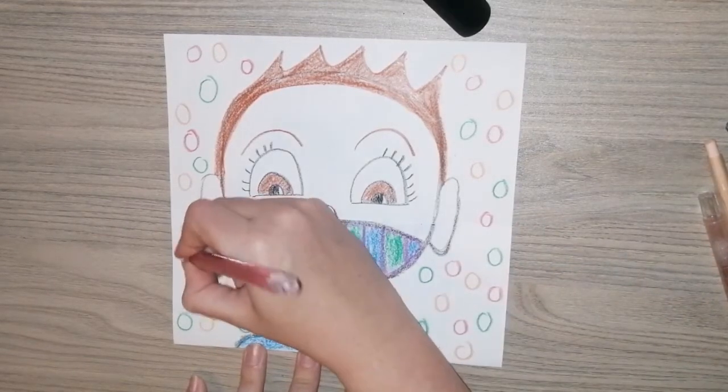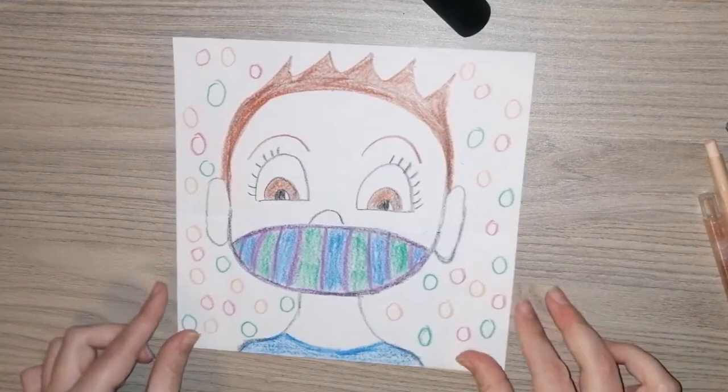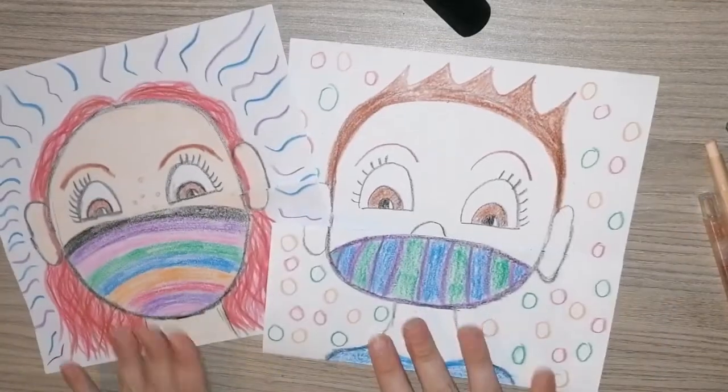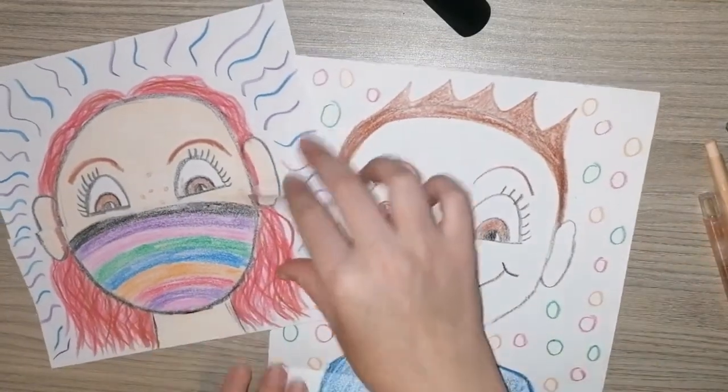Okay boys and girls, we are now finished with our picture. I hope you had lots of fun! I just want you to remember that when we are at school, even though you can't see our faces, we are always smiling underneath there. I hope you have a lovely weekend. Bye!